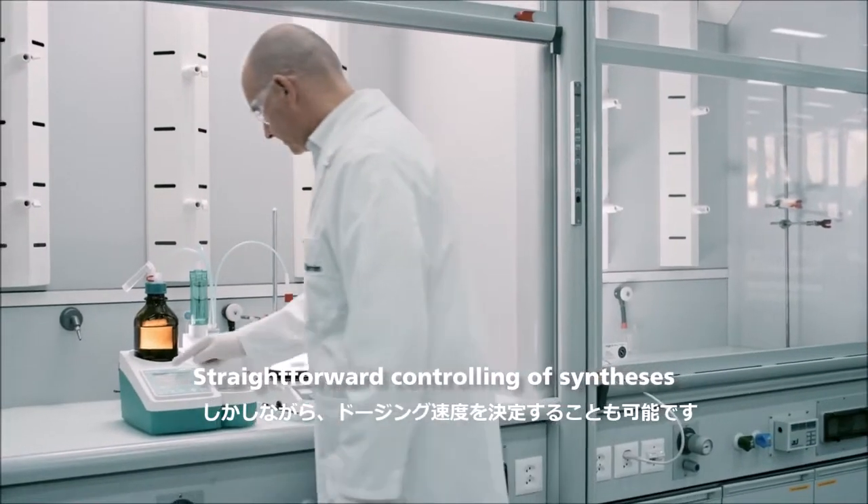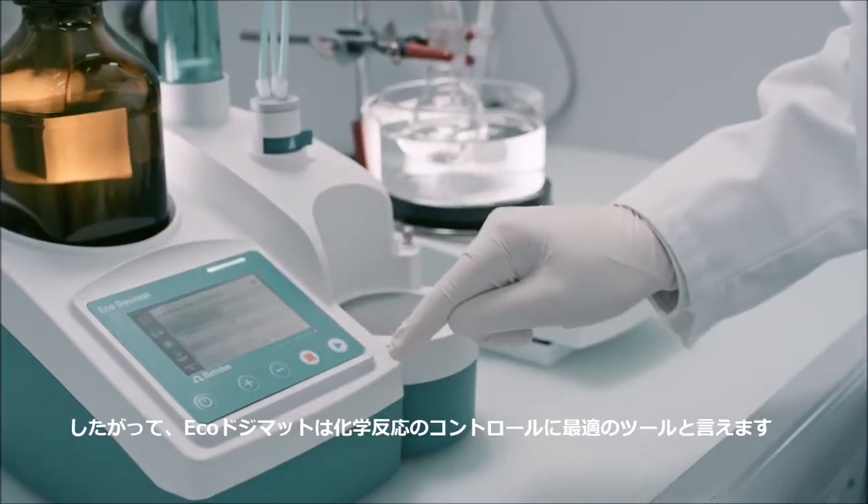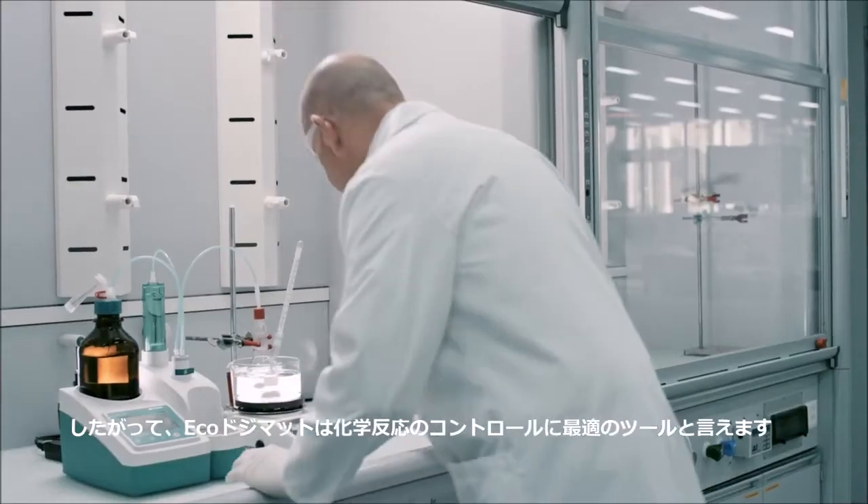However, you can also define the dosing rate, which makes the EcoDosomat the perfect tool to control chemical reactions.